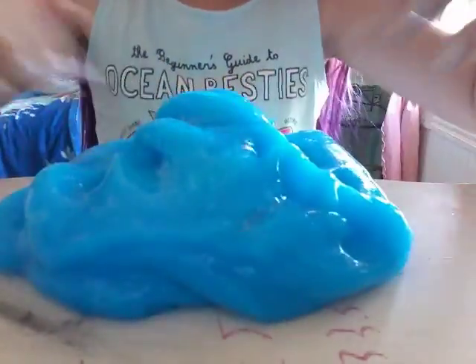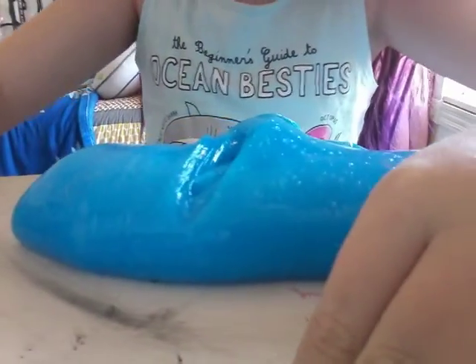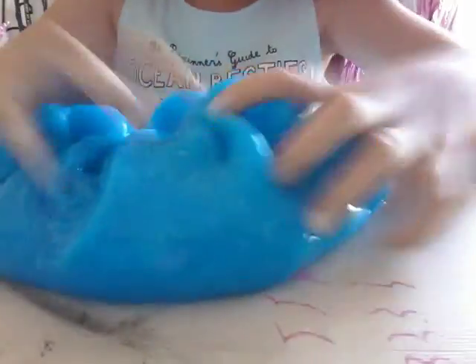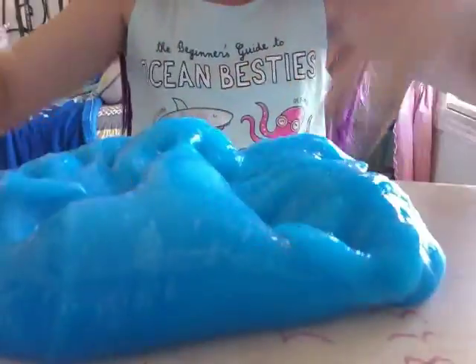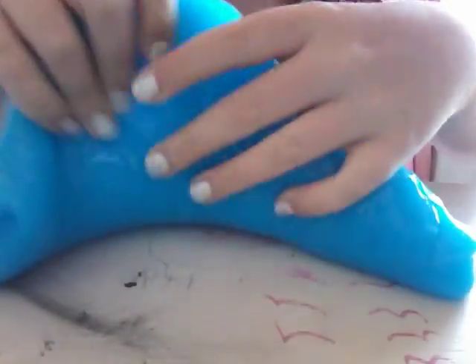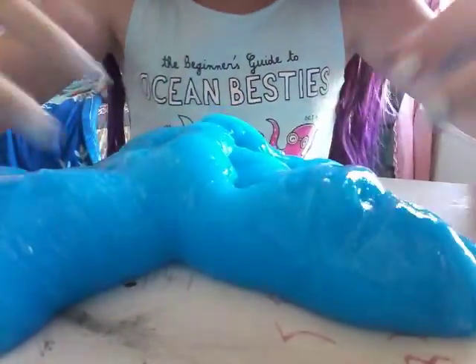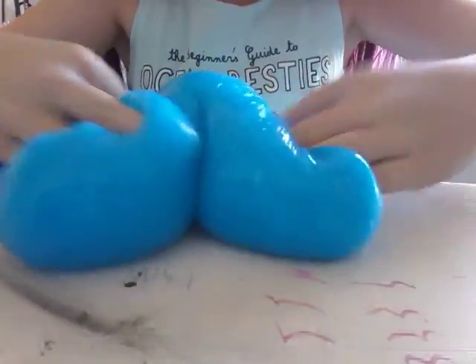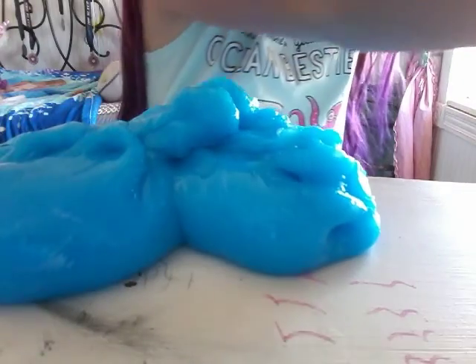So here is the slime. This slime is actually a really cool slime, I love it so much. It is seriously like the best slime I have so far. I'm not saying it's the best slime ever on the planet — it's just the best slime I have.